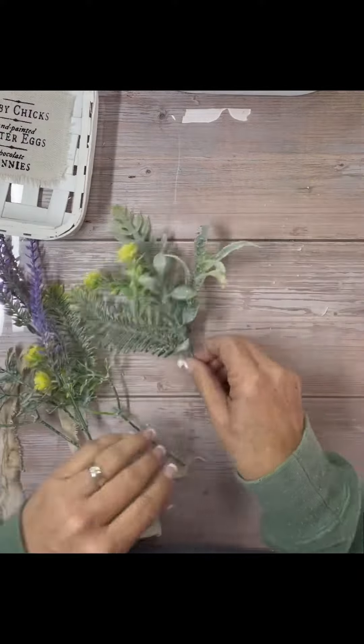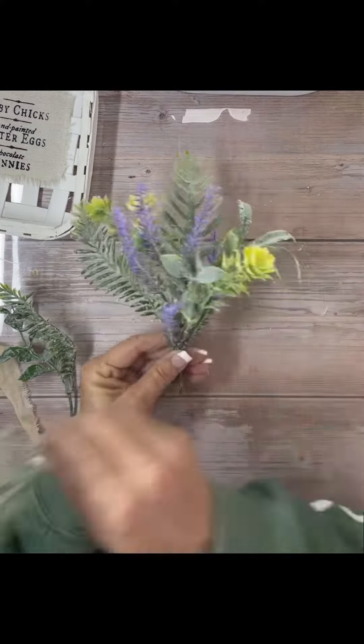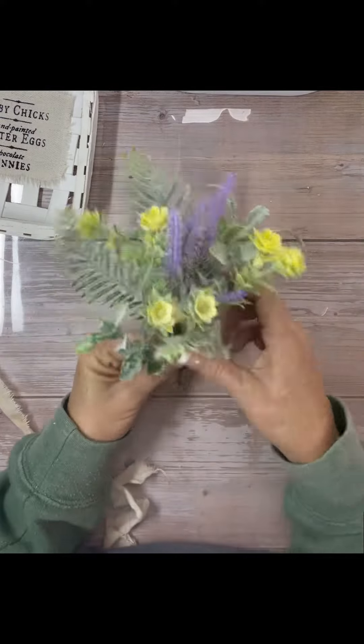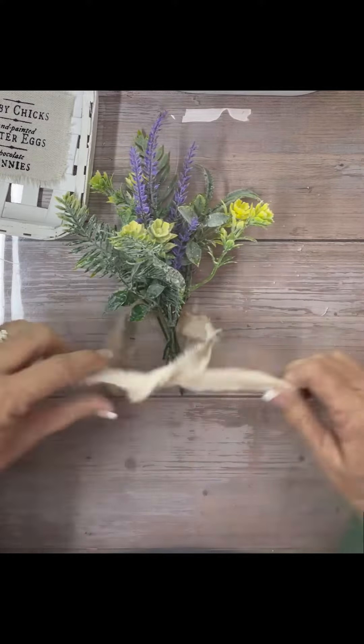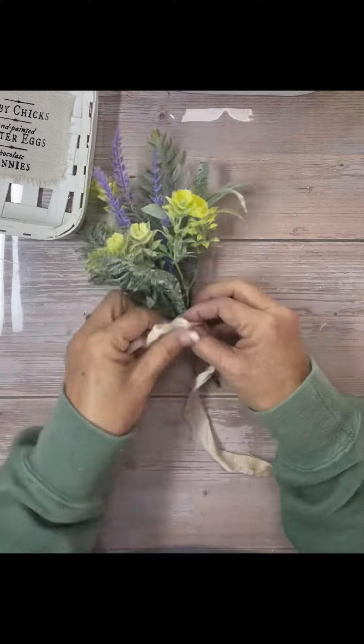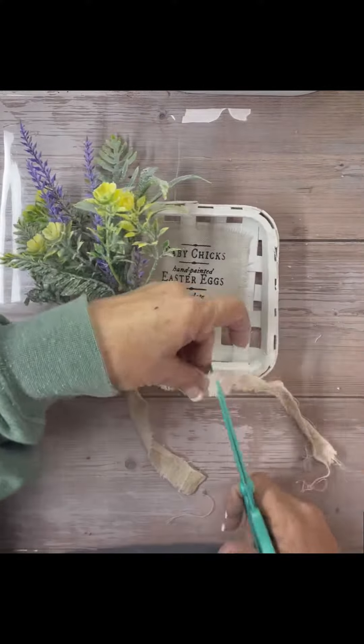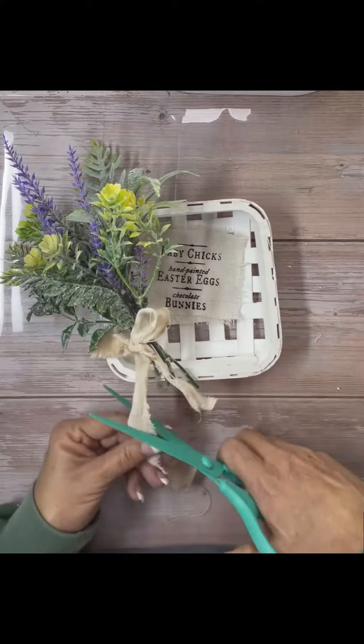Then I just gathered some florals that I had and made a little bunch, just tied them with a piece of coffee stained tea towel. Very easy. This is just the first part — wait till you see the second part. It is so cute.